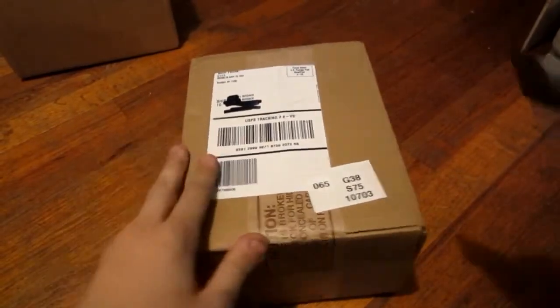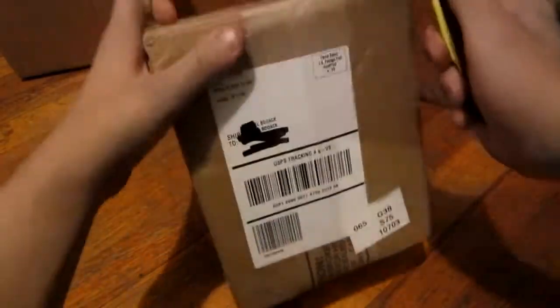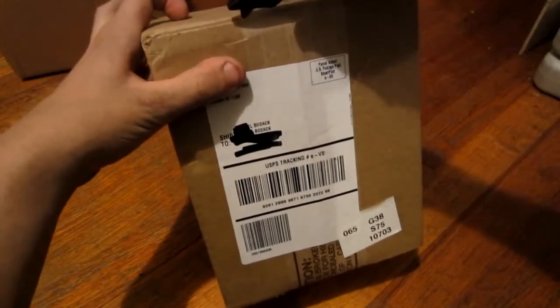Alright guys, this is Dr. Bodak from YouTube and we got an unboxing as the title says. The El Gato has come.